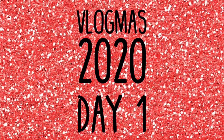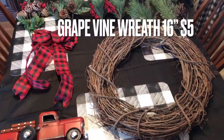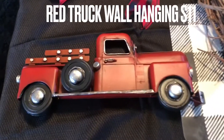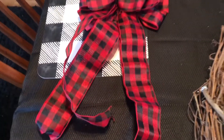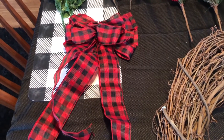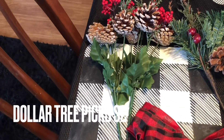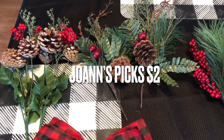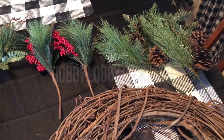Welcome back to Vlogmas 2020, episode number one! Today I'm going to show you how I made a red truck Christmas wreath for $35. The inspiration wreath I found on Pinterest was $125 plus $25 shipping, so I think $35 is a really good price. It's more than I normally would spend, but this is something I'm going to use for multiple years.